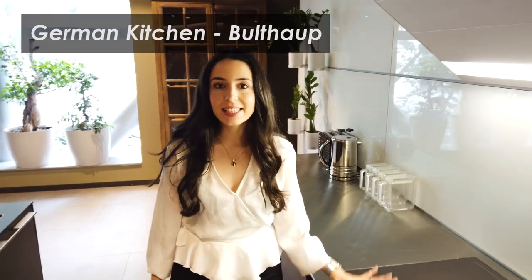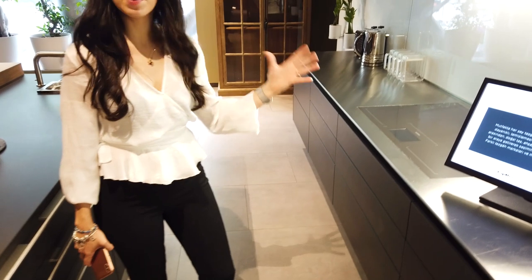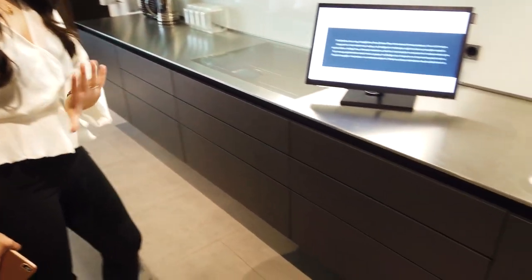Let's start from Bulthaup. Bulthaup kitchen is one of the best kitchens in the world. Why? Because as you see, it's very linear, so much basic, so much simple. But why? The thing that matters here is the details, installation, materials, and how it's built.